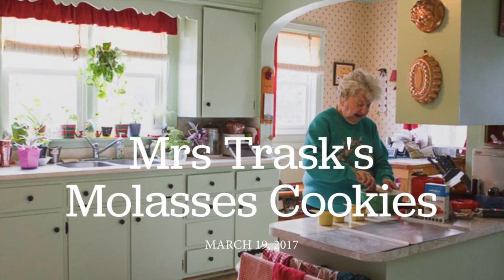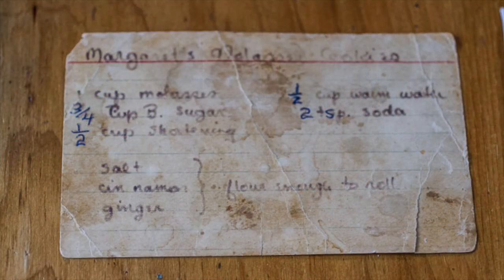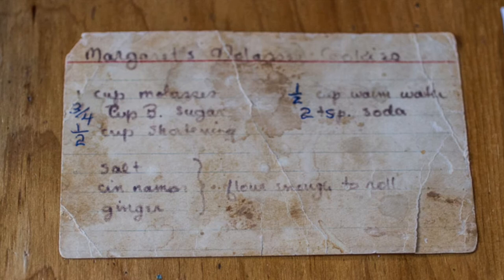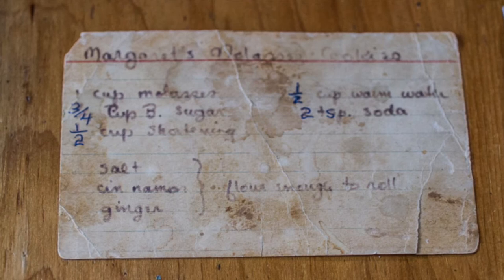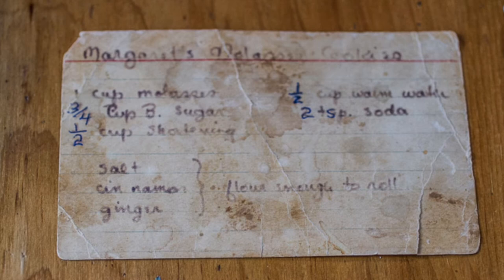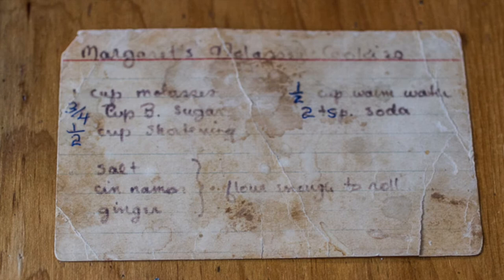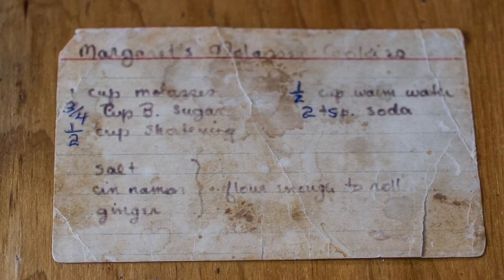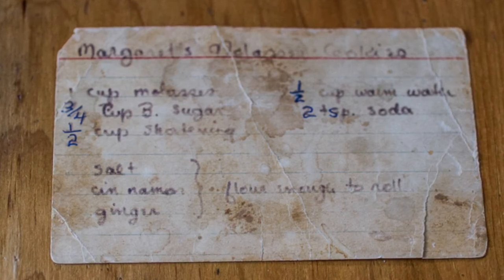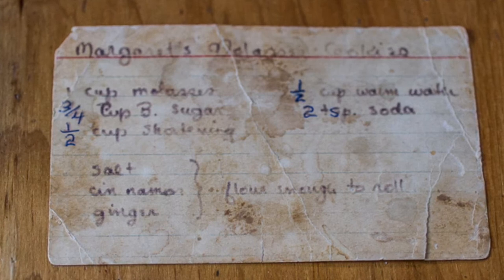Our conversation begins just after Mrs. Trask asks me if I would like to see her original recipe card. I would love to see it. I'm not sure what will be of interest to you but that's it. So how old would that be? I copied that down in 1948 when I was going to get married. That's my mother-in-law's recipe. That's pretty special. So that's the original card — you can see it's well used.